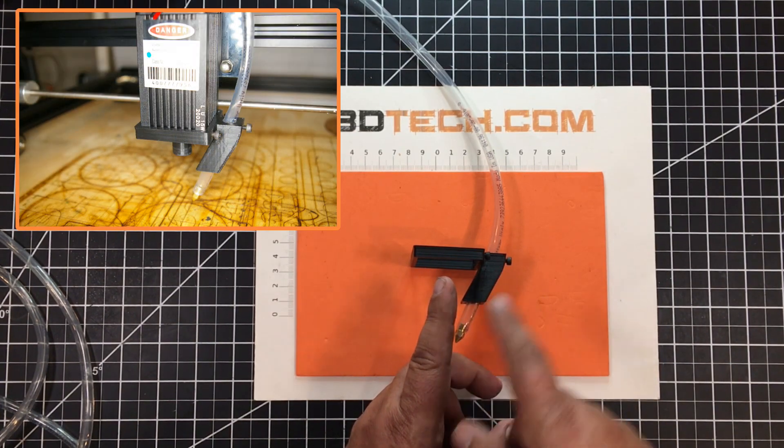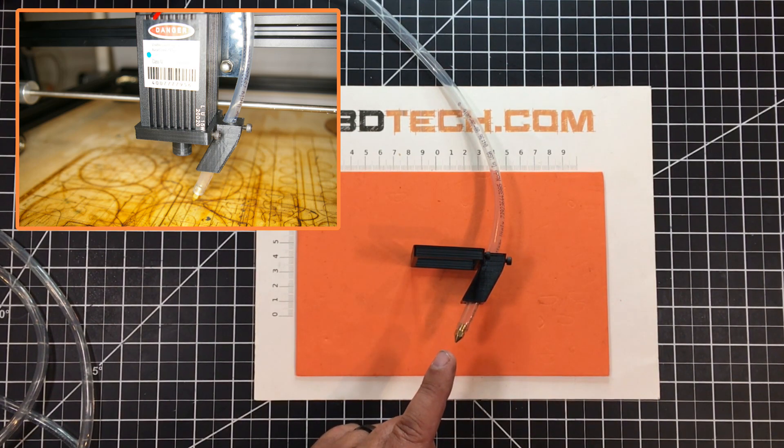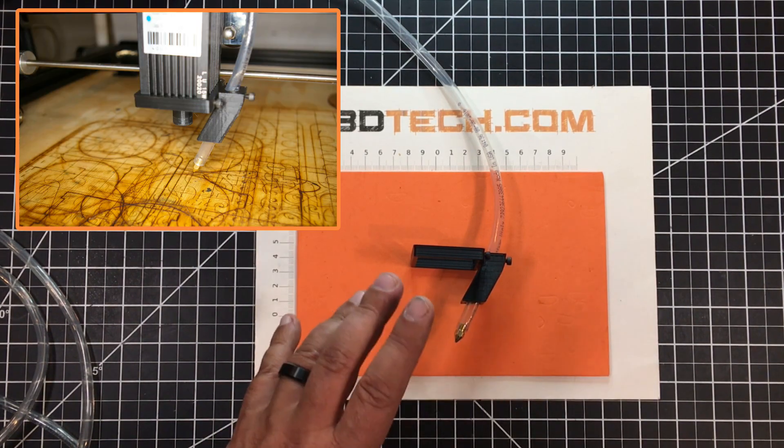I can move this hose up and down and use this M3 to cinch it. With the nozzle here, I get a really tight airstream to clean that kerf out.